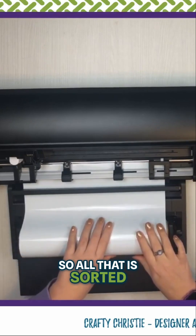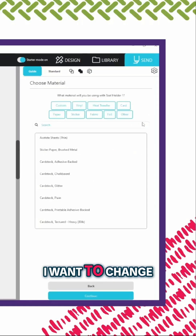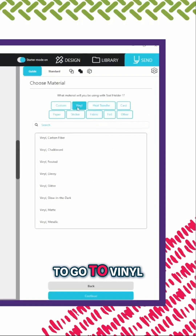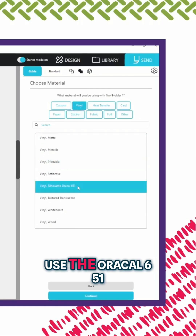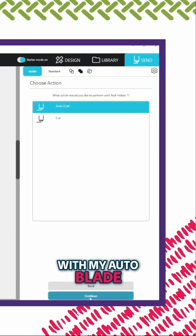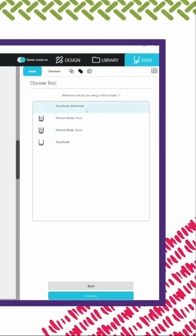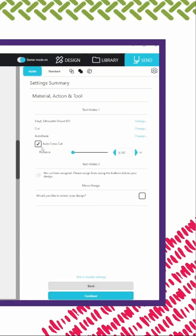So all that is sorted. Now I'm doing tool holder one, and then I want to change — we are going to go to vinyl. I do like that they have these quick buttons up here, that's so nice. I like to use the Oracal 651. We'll hit continue. I'm going to cut with my auto blade. Continue. Auto cross cut — I am going to use that.